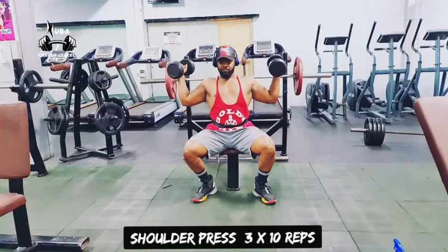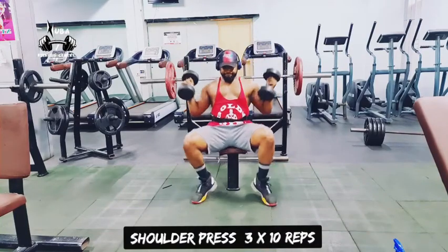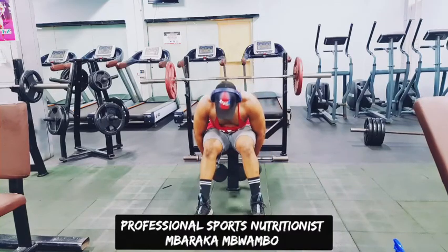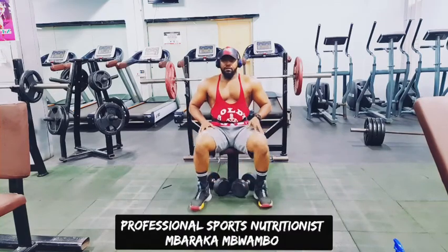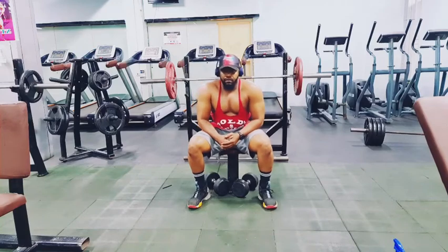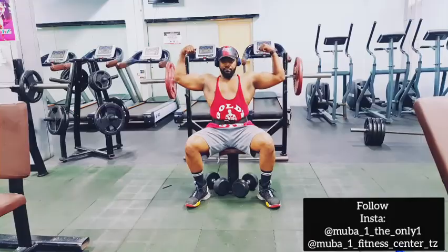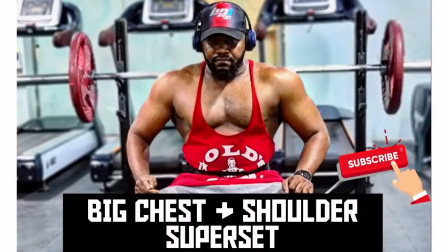Side close, up and down — easy! That's all. If you want a big shoulder and chest, just try it. Please subscribe, like and share. Thanks — big chest and shoulder superset!